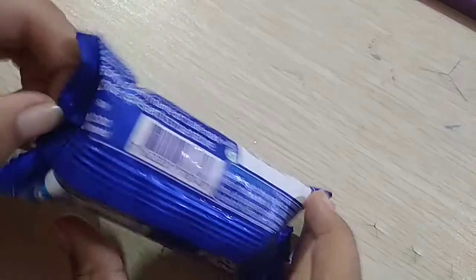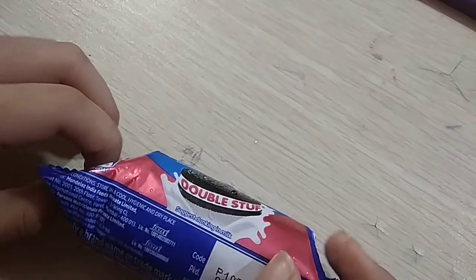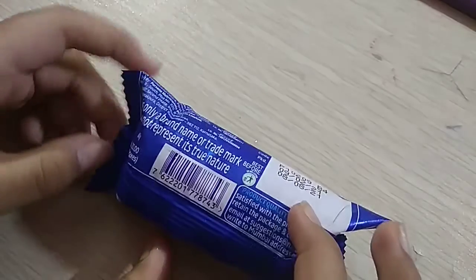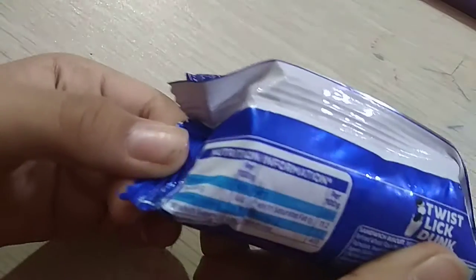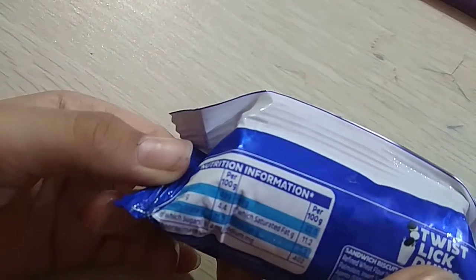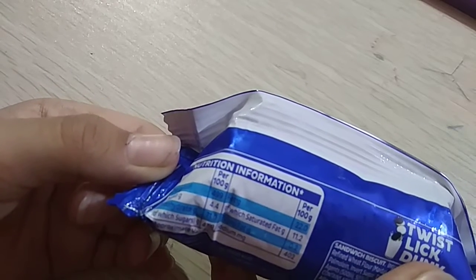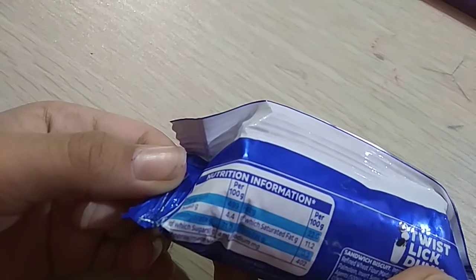Its net weight is 60 grams. We found the Nealtristen Information Table here. Nealtristen Information per 100 grams: Energy 499 kcal.